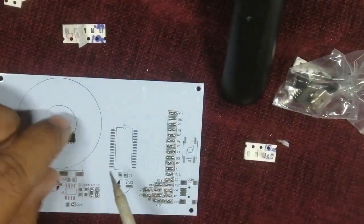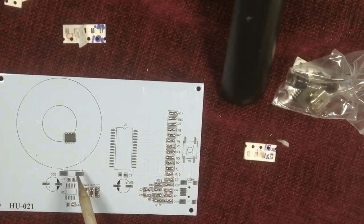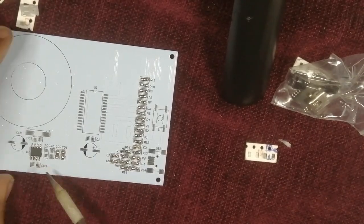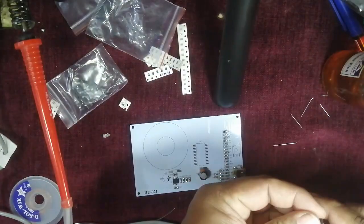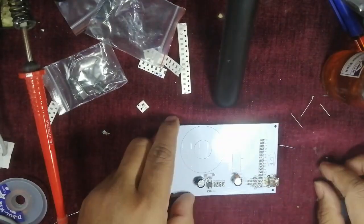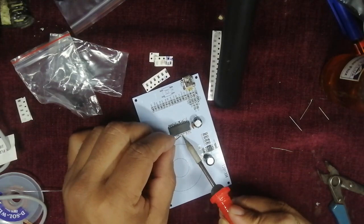Now let's start with the first integrated circuit IC. There is a notch on the IC — from that notch it indicates pin 1, then 2, 3, 4, and so on. On the board you will also find a matching notch. So let us start soldering with the first leg of the IC. I'm done with this soldering.